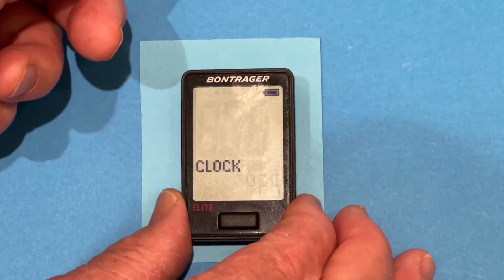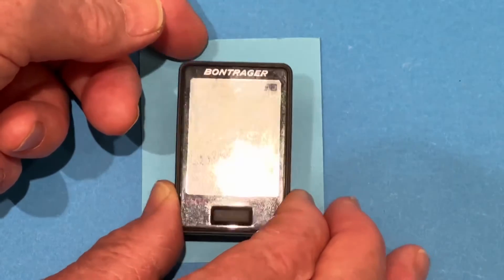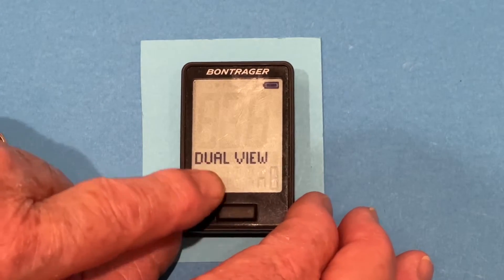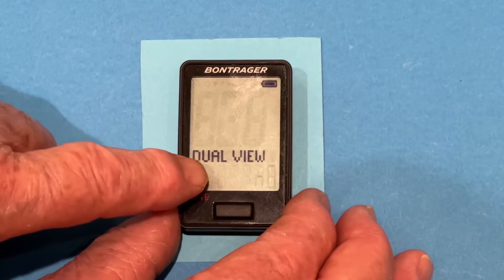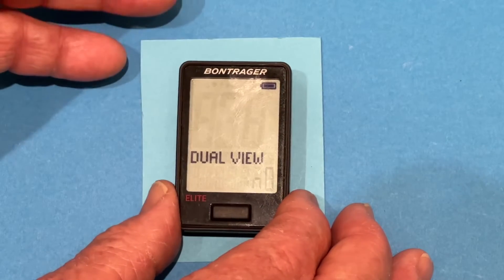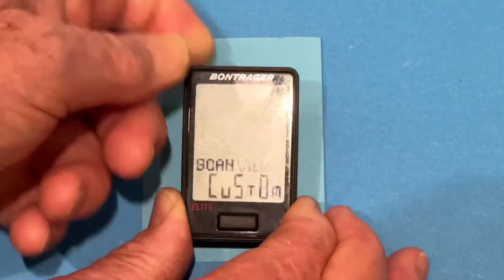It also asks us if we want to see the clock. Definitely — I always like to be able to access the clock, so we'll press the back button to accept that. Now it asks us about dual view. Dual view is very interesting because it will put your various sensors here, but there are only four options for sensors and I only have two. Since I have speed up here, that would mean I would have to put speed and cadence down here. There's no advantage to dual view, so we're going to shut the dual view off.